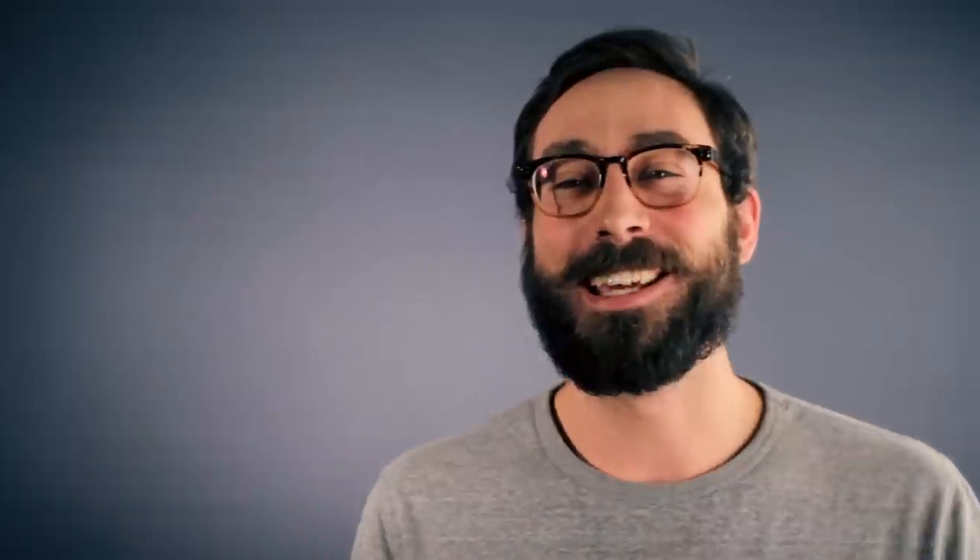Hi, I'm Jordan Murphy. I'm a product designer at Umbra. The design inspiration behind Cuppa is pretty straightforward. I decided to focus in on the coffee cup because the coffee cup is a cup that everybody can relate to.